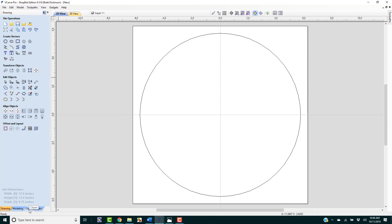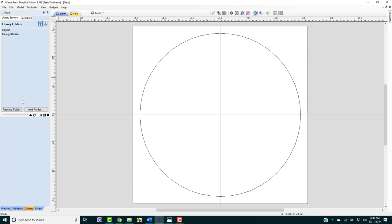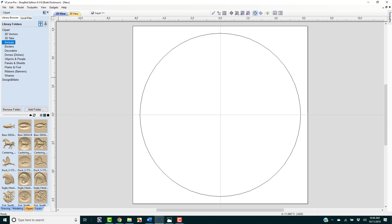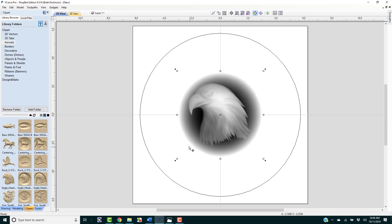Next we're going to go to our clip art. We'll open the clip art that comes standard with VCarve Pro — Aspire has even more but includes this as well. We're going to click on Animals and go down to the eagle head. We can either double-click or drag it in. So we've got this put into place.